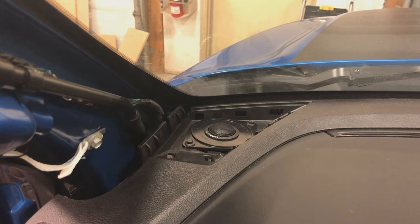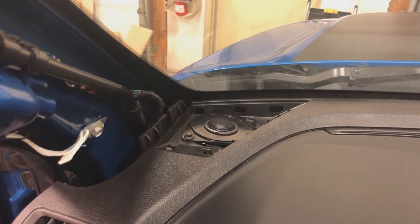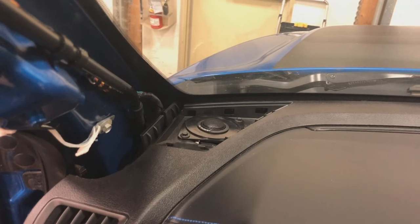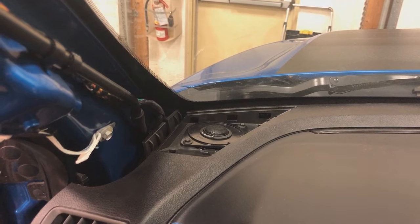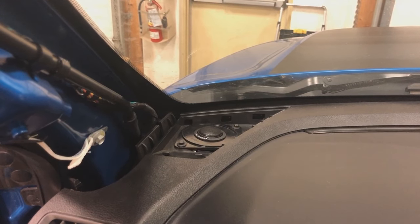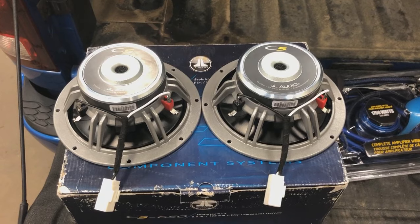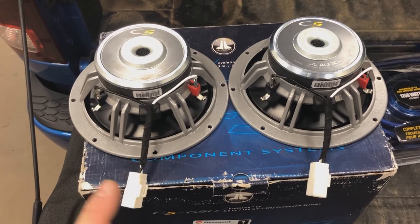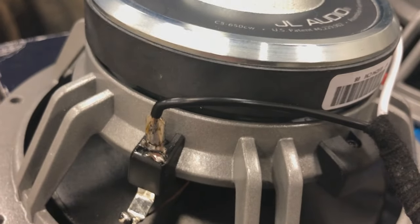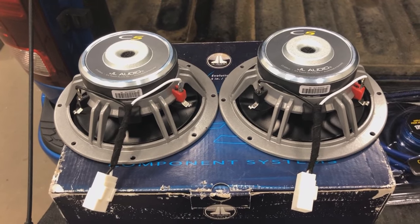Why are we using those connectors instead of soldering the connection directly? This allows us to reverse the process. If this customer wanted to sell the truck or return it to factory, by using those plugs and connectors, it's completely seamless — you'd never know we were in there. For the JLC5 six-and-a-halves, we're using the same OEM speaker connectors from Metra, with connections soldered on both speakers, before they go inside the door never to be seen again.